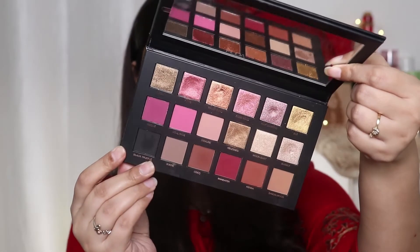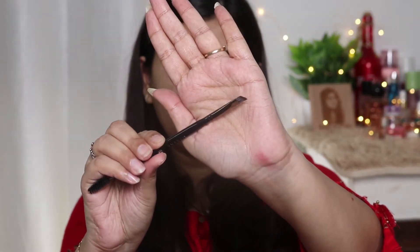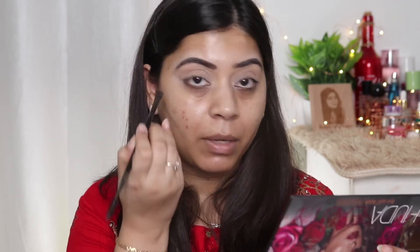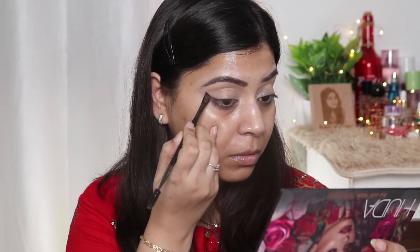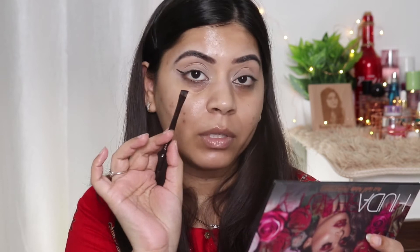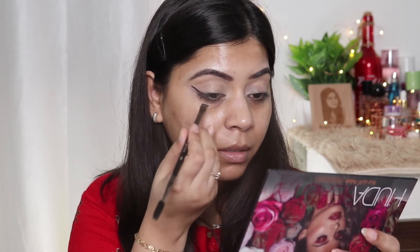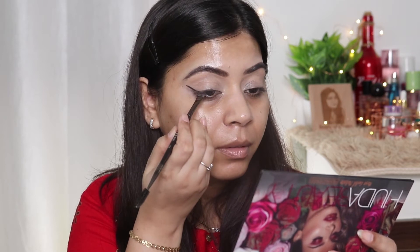For my eyeshadow today, I'm using this palette from Huda Beauty — it's their Rose Gold Remastered Palette. First, I'm taking the black shade using an angular brush. I'm picking the shade on the brush, tapping off the excess, and applying this color like we apply eyeliner. I'm using the angular brush because it makes this much easier. I'm applying the same color very close to my lash line.